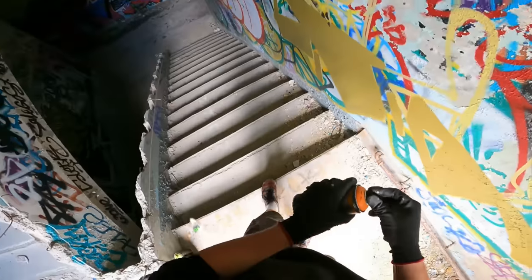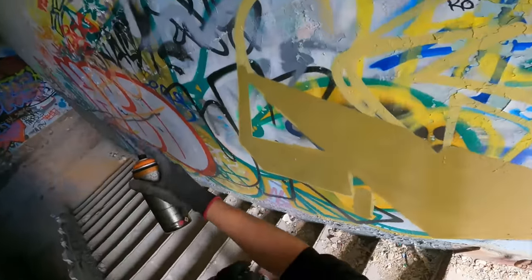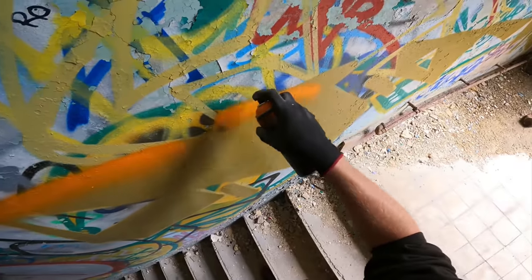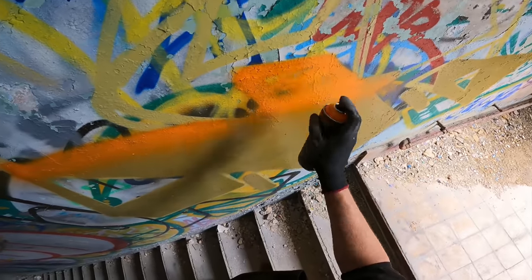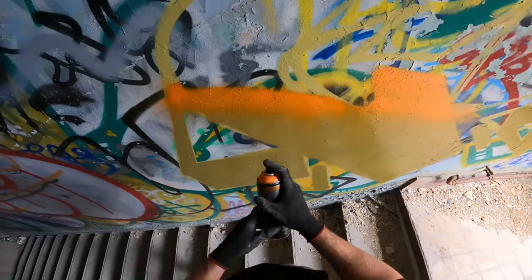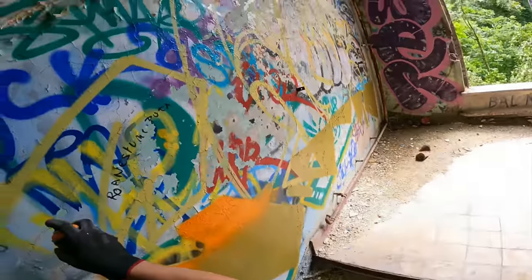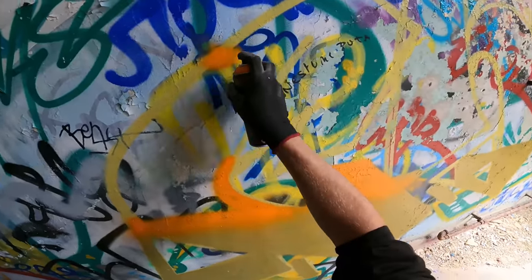There are some people upstairs, and on to the next color. It seems like this cap is not working that good anymore.